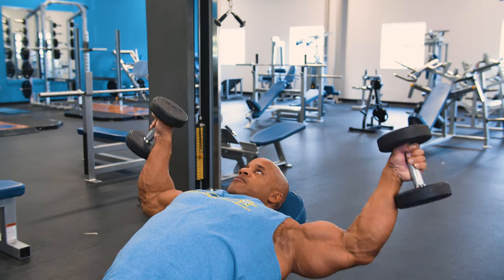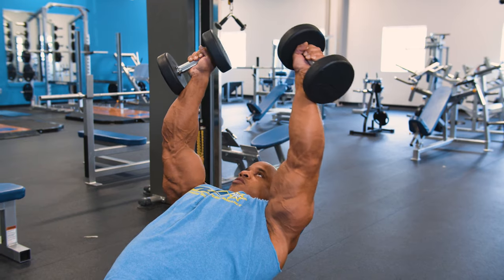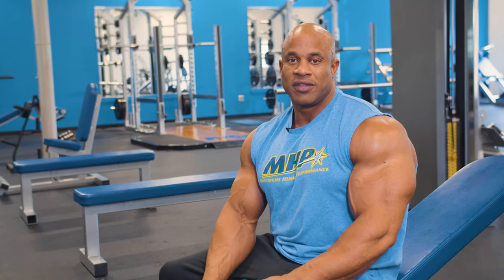First we're going to start with an incline fly variation to activate the upper pecs. Incline is my most important exercise for chest because it gives you the fullness, the illusion, and it also fills out the clavicle area of your chest — giving you a great front double bicep, great side chest, and overall chest development.